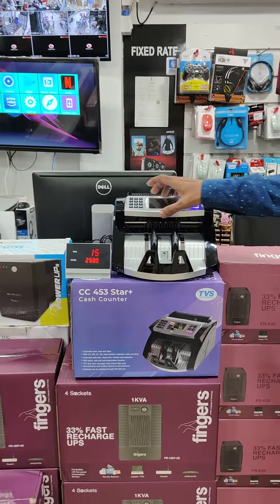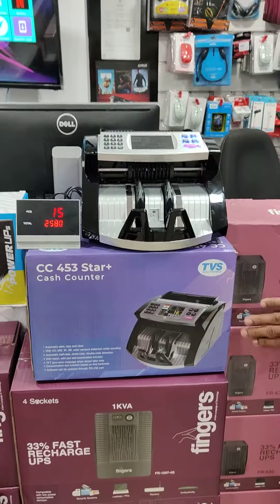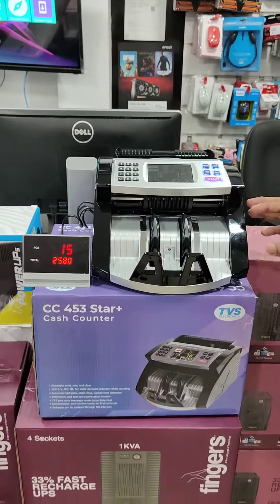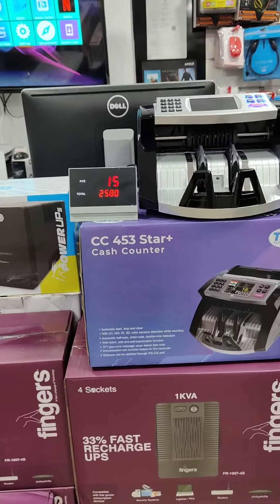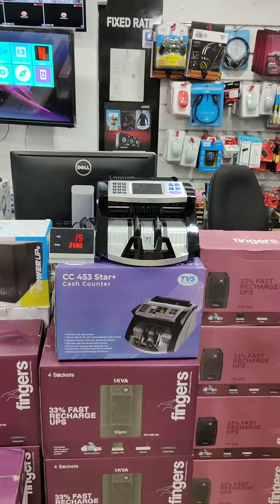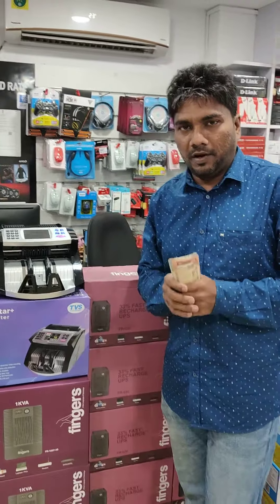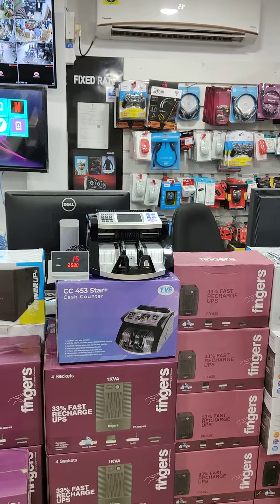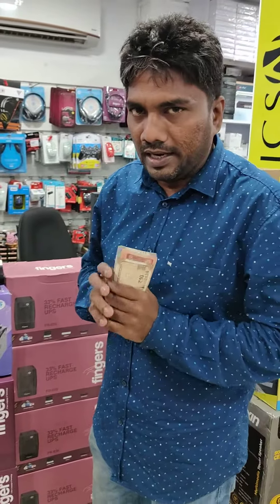This model number is CC453 Star Plus. It is available in limited quantities. For bulk quantities, you will get the best price and quantity discounts.